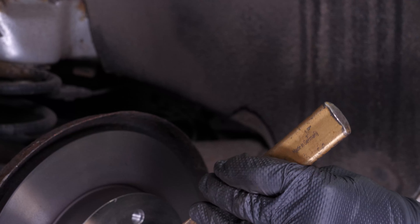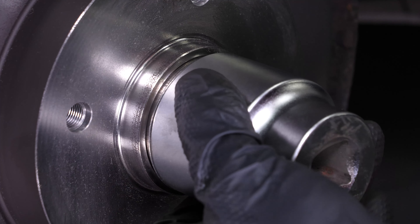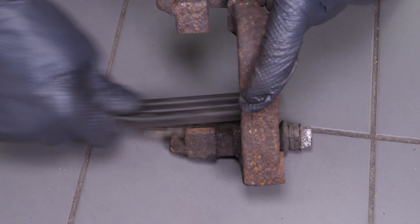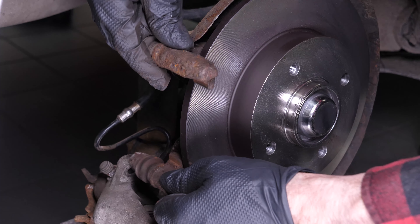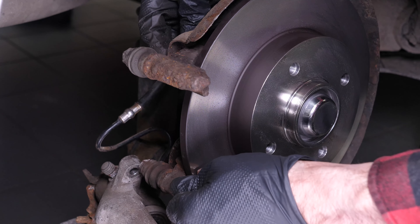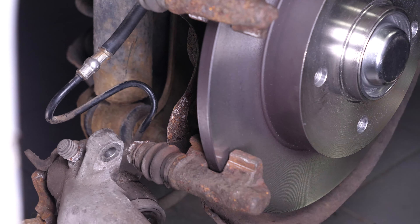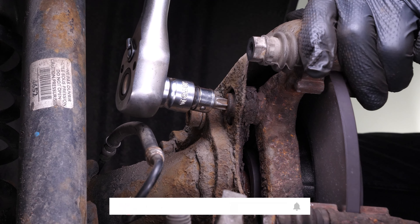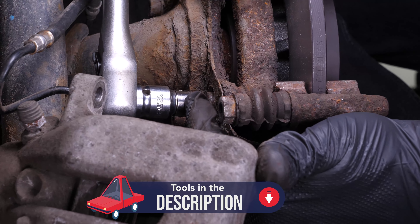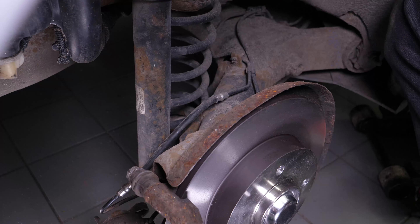Secure the hub nut with a hammer and chisel. Then refit the nut cover using a socket of the same diameter so as not to damage it. Using a wire brush, clean the edges of the brake caliper mount where the pads run. Reassemble the brake caliper mount, starting the screwing process by hand, finishing with a socket wrench and a T50 Torx socket to fix them in place. Finish off the tightening with a torque wrench.